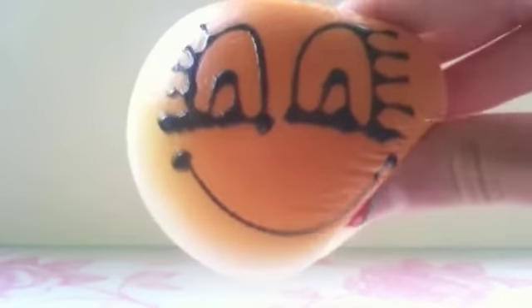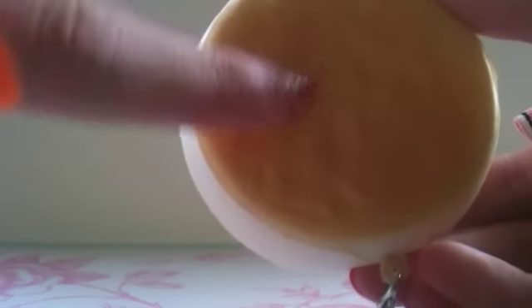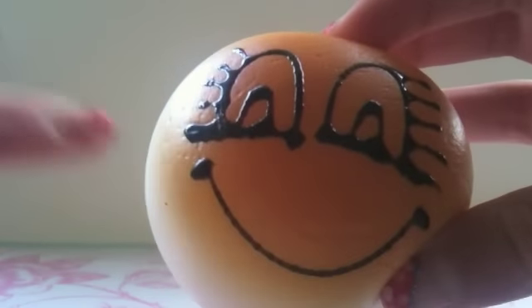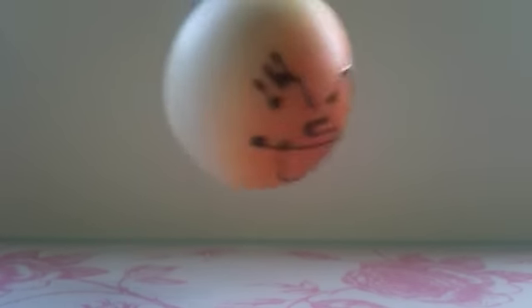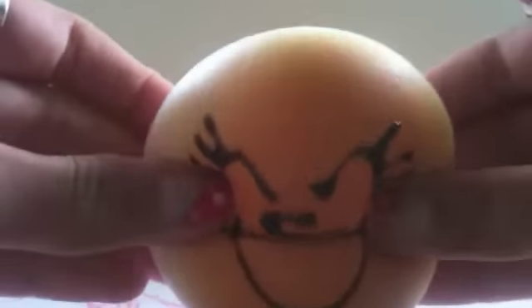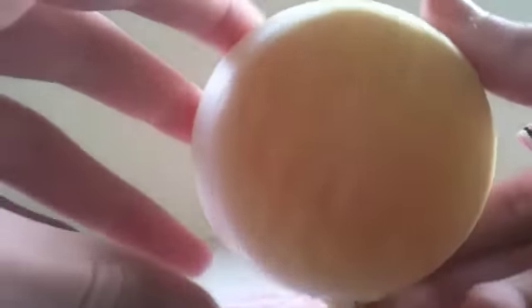Then I have this really cute squishy bun — she's nicely textured and shaded and she's very squishy which is nice. Then I have this other one which is also very squishy and it's nicely shaded and textured.